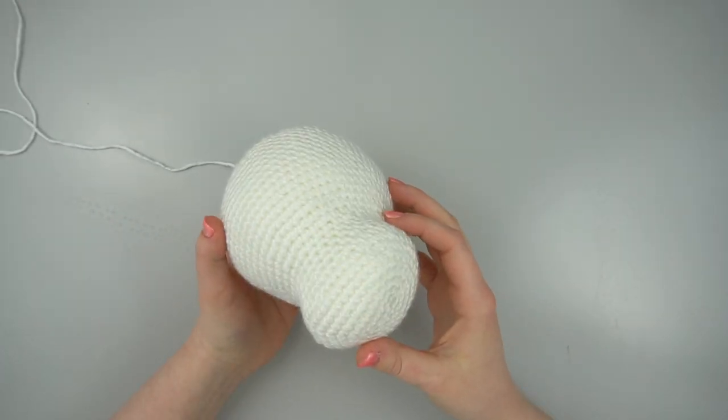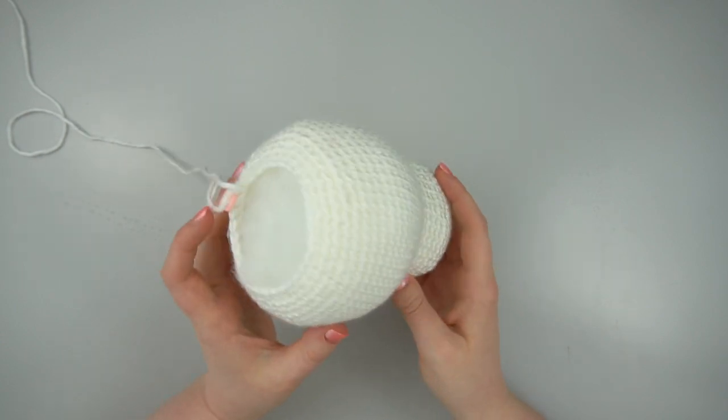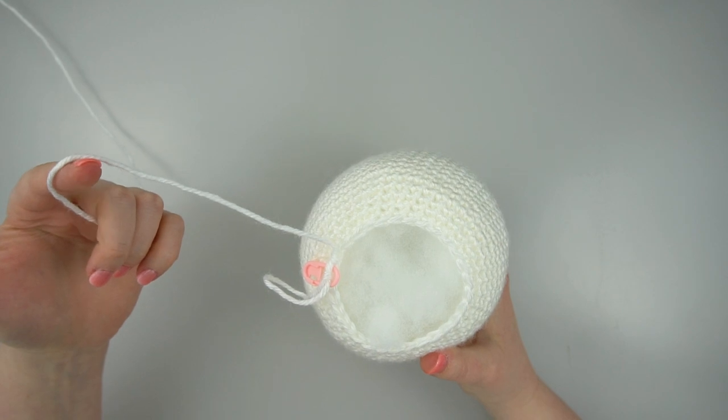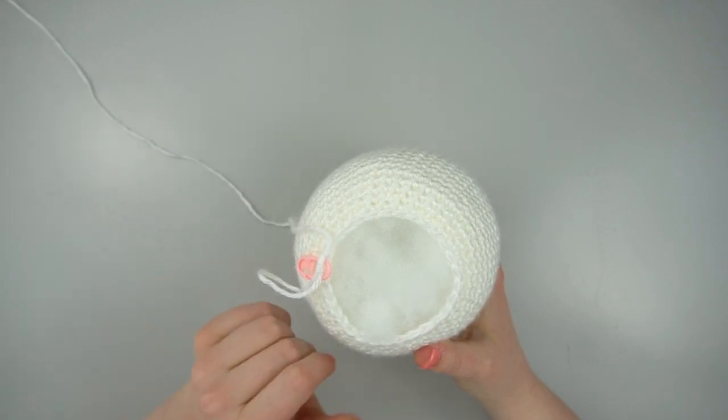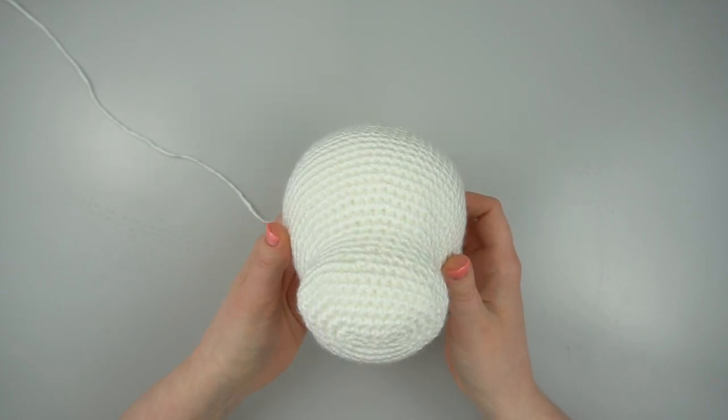For this tutorial you will need an amigurumi head that is mostly completed and firmly stuffed but still attached to your working yarn, so you can complete the final rounds and close up the head after creating the eye indents and adding in the eyes.